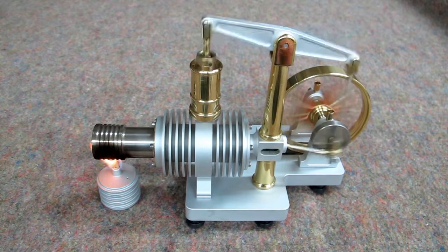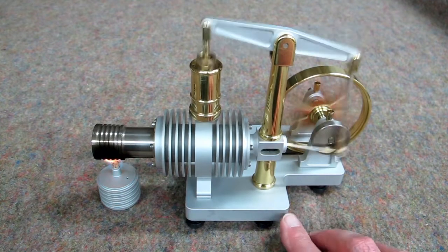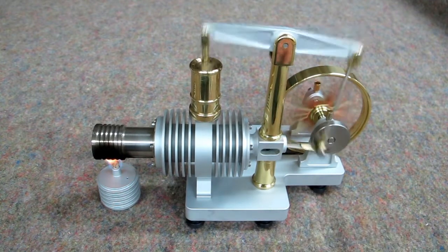On a solid surface, it doesn't move at all. I'm on a little bit of a cushioned blanket here, so it does move slightly.